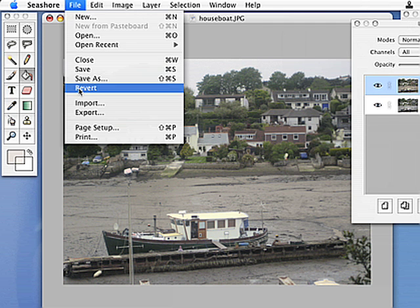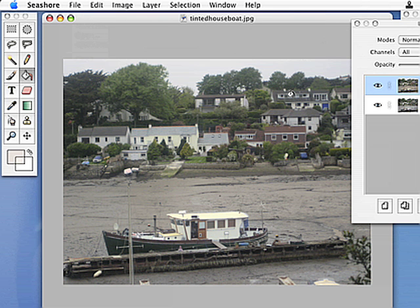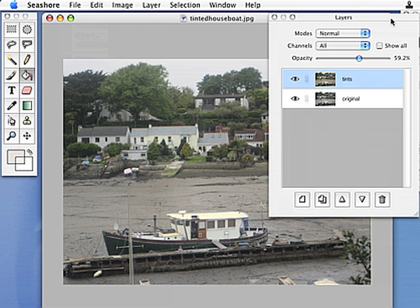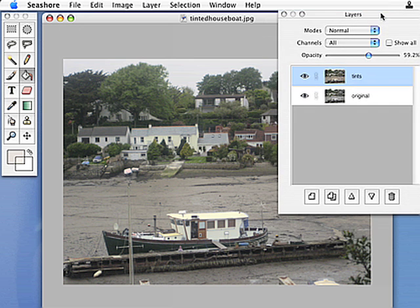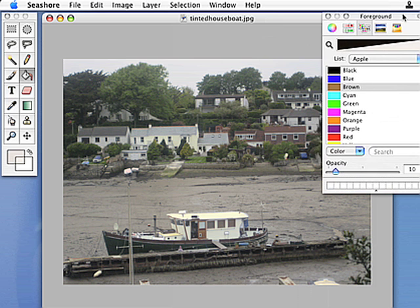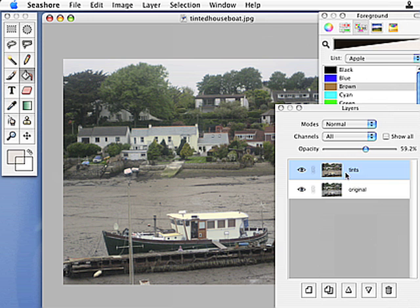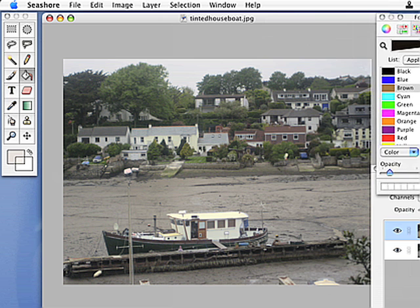I'll save — File, Save As — and I'll call this 'tinted houseboat' and save that on the desktop so I know where it is. That's my end point. This has been Andy Roberts in the distributed research dot net tutorial about Seashore image editor for Mac. That was the tinting tutorial using the tolerance of the paint bucket tool, two layers, and a low opacity of foreground color with the paint bucket tool to tint small areas, then using the opacity of the layer to decide just how much of that tinting I wanted in the final photograph.